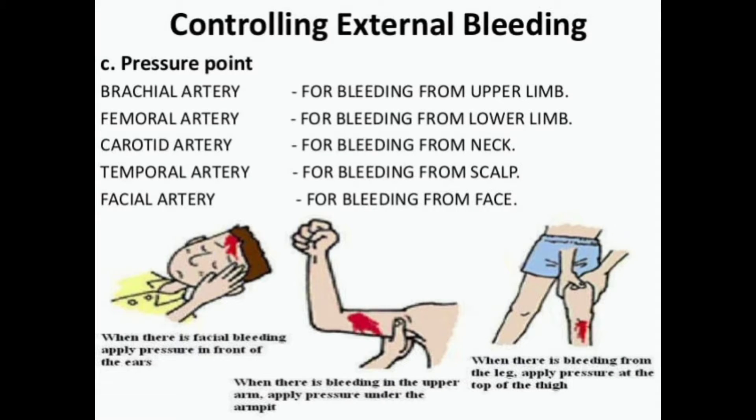Applying a tourniquet depends on the localization of bleeding. If the bleeding comes from the upper limb, the pressure point is on the brachial artery. Bleeding from the lower limb — pressure point on the femoral artery. Bleeding from the neck — pressure point on the carotid artery. Bleeding from the scalp — pressure point on the temporal artery. And bleeding from the face — pressure point on the facial artery.